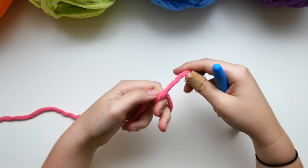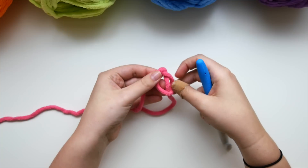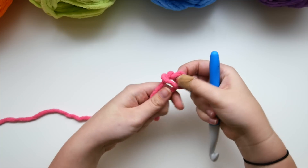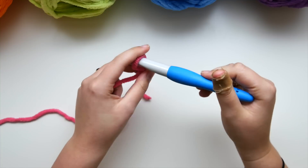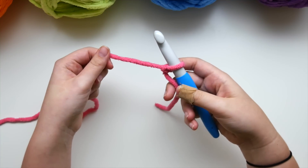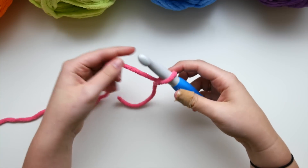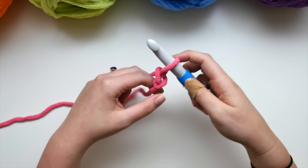To make a slip knot, go ahead and wrap the yarn around to make a loop, place the tail behind the loop, then reach through and pull that yarn to create a knot. Insert your hook in the loop and tighten down that knot on your hook. Now we're going to start with our foundation chain. If you want to change the width of this blanket, you can change the number of chains.